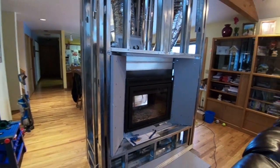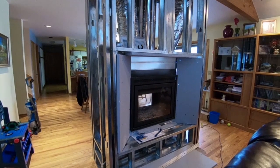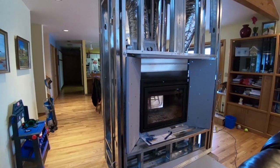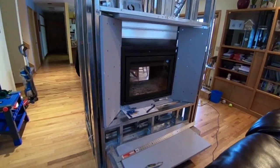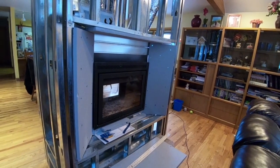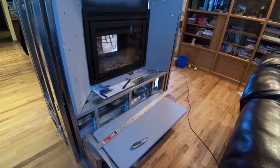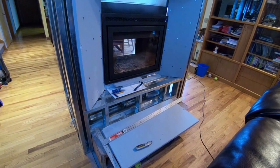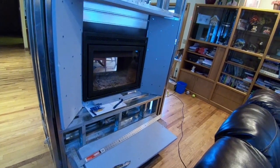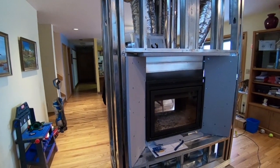I did two different looks on this fireplace. I have the face of it — this side — set up; it'll be loaded from this side, so I have a 16-inch hearth, which meets code. If you're going to be loading from whatever side, you should have something 16 inches out in front of it in case a log falls out and lands on the floor. The reason I flared it like I did is so you can see it from either side.